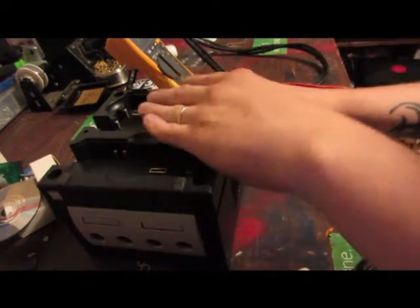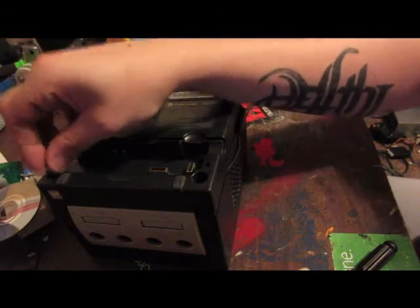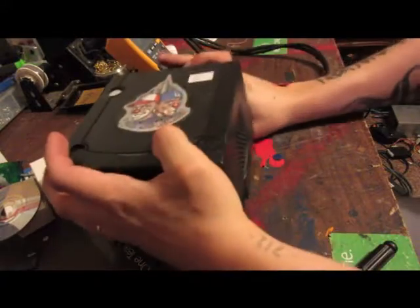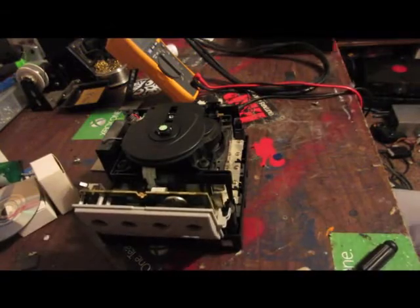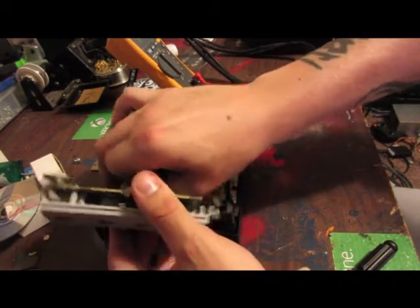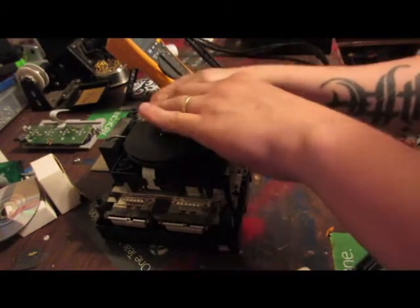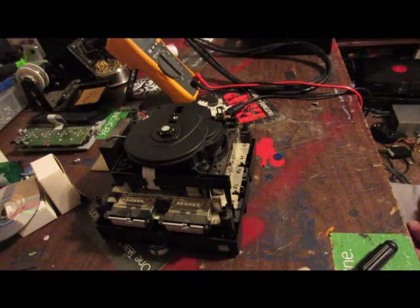I already have the screws taken out, just sitting down here in the holes, all four. Once that's done, go ahead and flip it over, and the top comes right off. The face plate lifts up out of there, the ribbon cable disconnects, and the back piece also lifts right out.